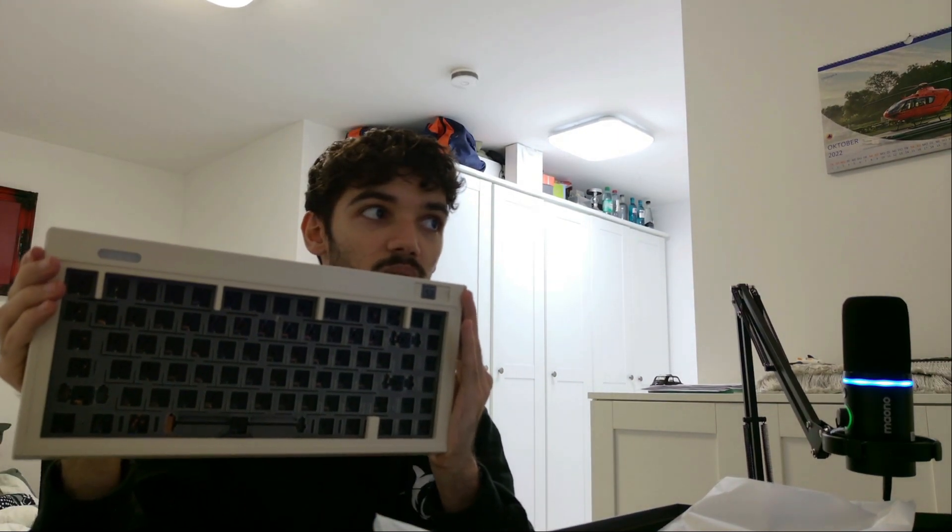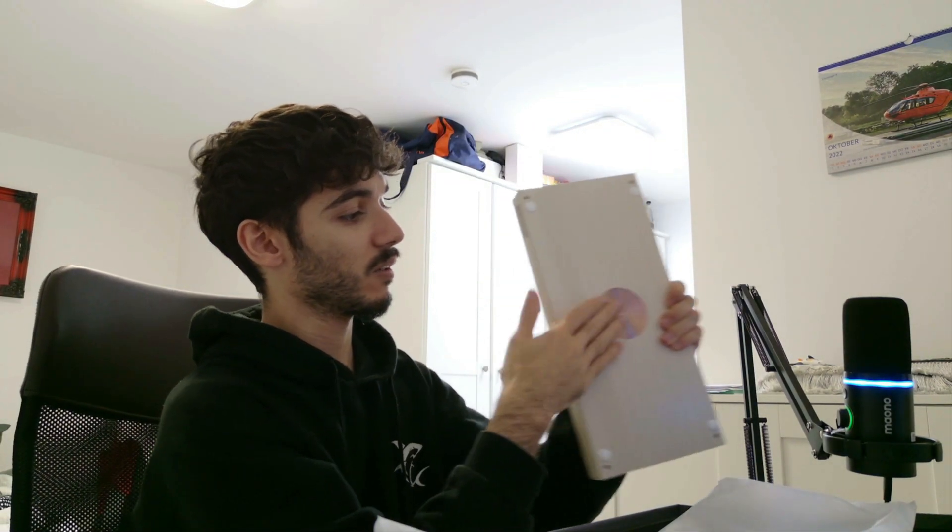If you turn it on, just got to show you like this. This is extremely heavy. I like the design. You can actually really hear it.